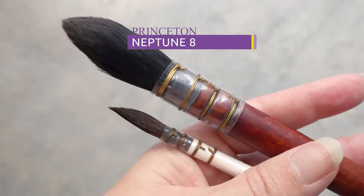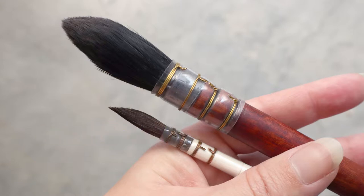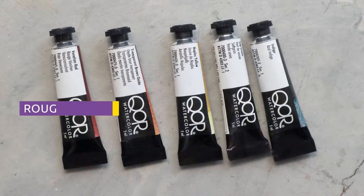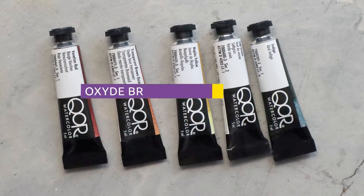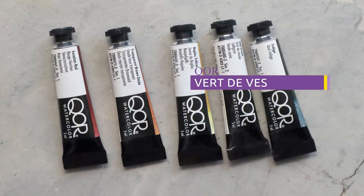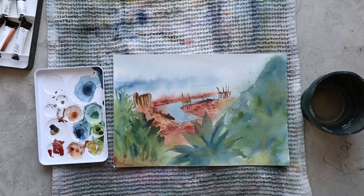I'll let this layer dry and talk you through my supplies. For the brushes I'm using a Princeton Neptune number 8, a Rosemary & Co R9, and an Escoda Ultimo 1 inch. For the colors I'm using Venetian Red, Transparent Brown Oxide, Naples Yellow, Sap Green, and Indigo. Today my paper is from Arches in Ref.